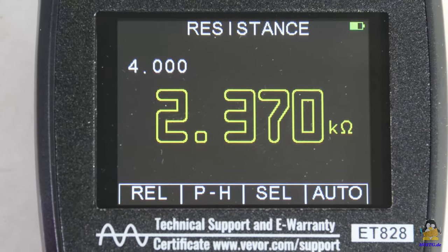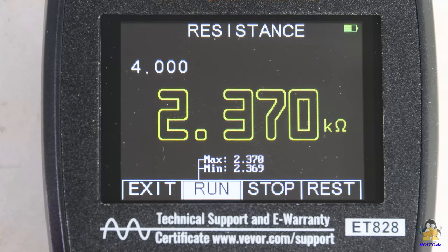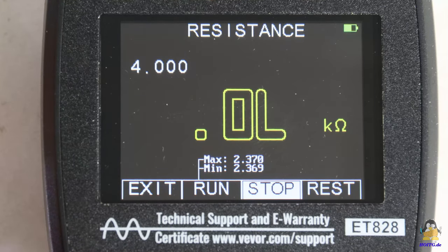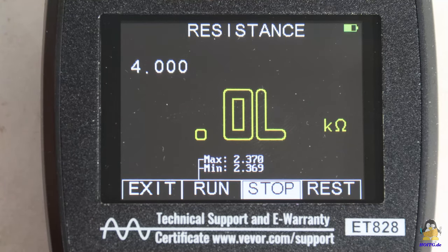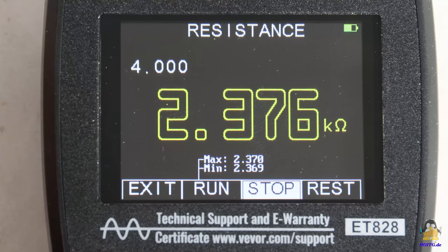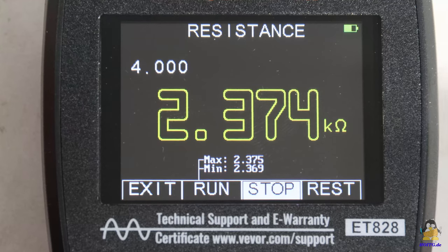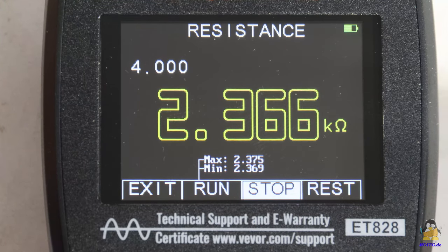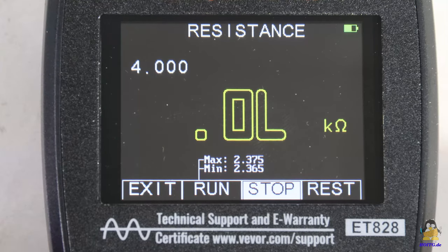The peak hold mode is activated by pressing the F2 key. In addition to the current value, the minimum and maximum value is also displayed at the bottom of the screen in small digits. Before disconnecting the resistor from the test leads, the measurement must be stopped using the F3 key. After connecting the next resistor, the measurement can be resumed with the F2 key. This method can be used to determine the range in which the resistance values are.